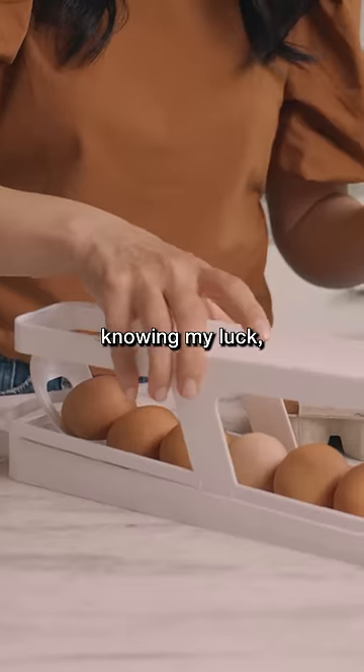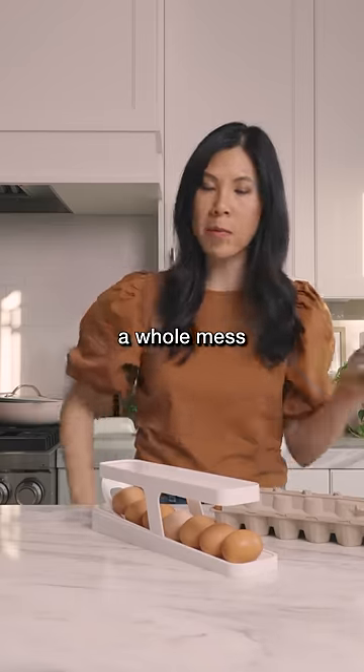My only worry, knowing my luck, it's gonna crack the next one and make a whole mess in my fridge.